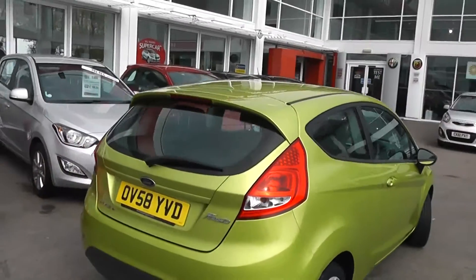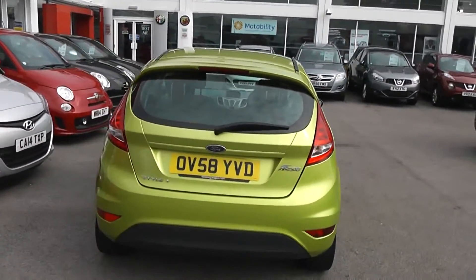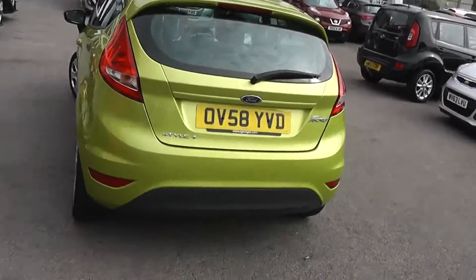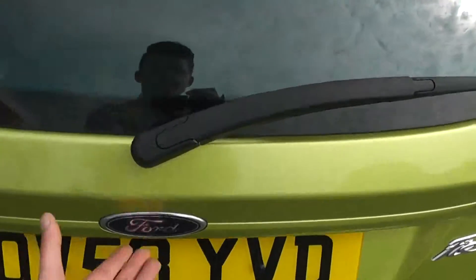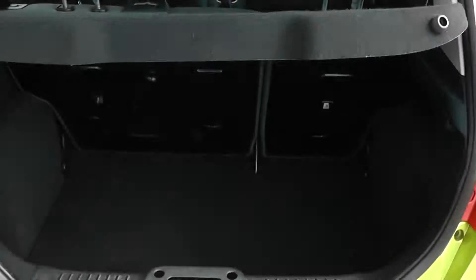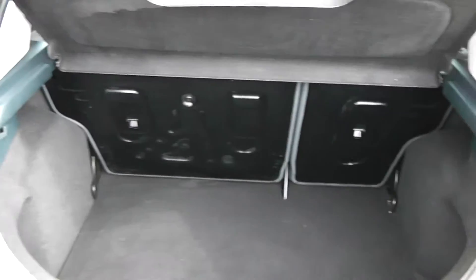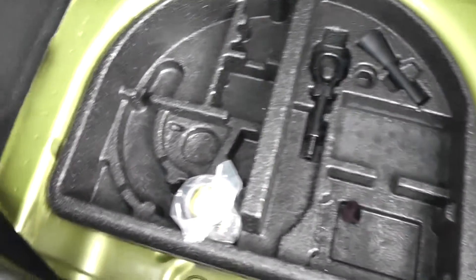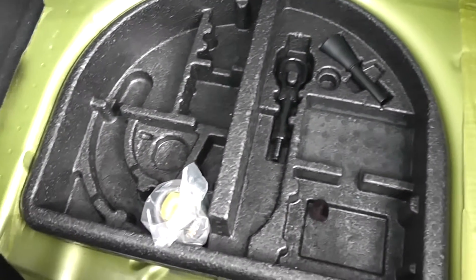Into the rear, you've got a high-rise third brake light with heated rear window and rear windscreen wiper, all in great condition. Taking a look into the boot, there's a decent-sized boot space. There is the option of 60/40 split-fold rear seats in case you need more room. There's also added storage compartments underneath, and a fix-and-go puncture repair kit as well.